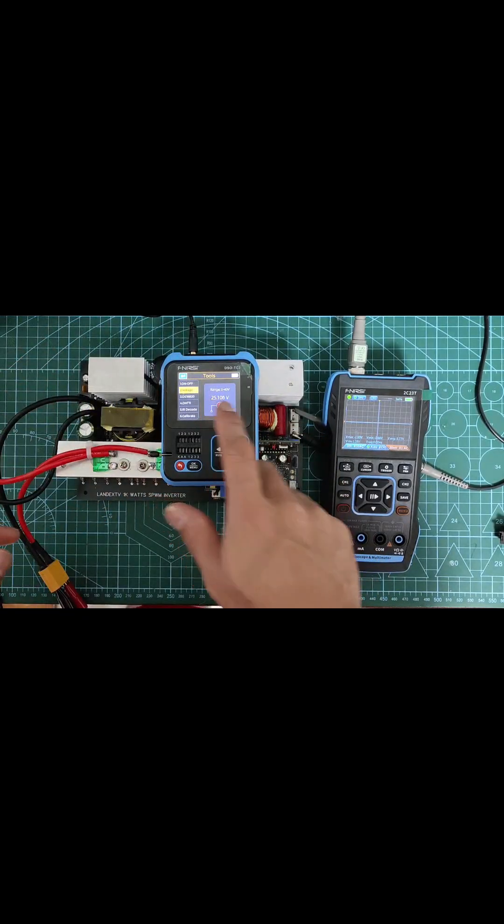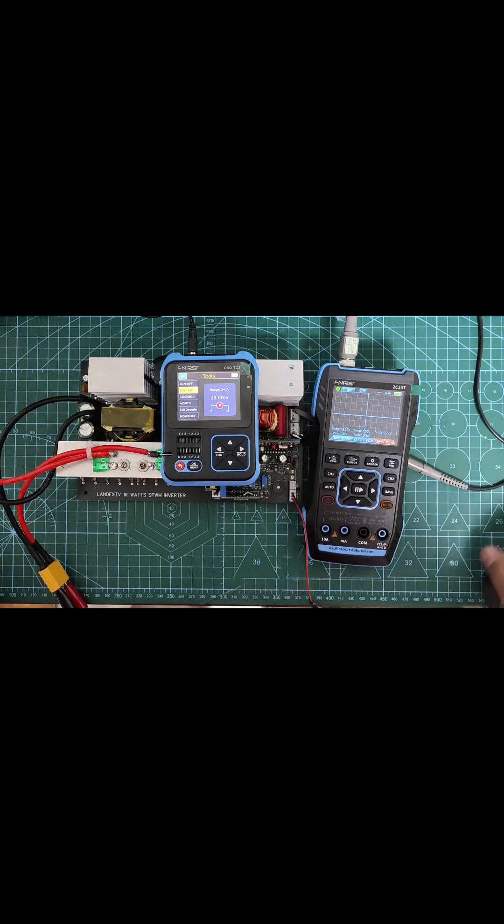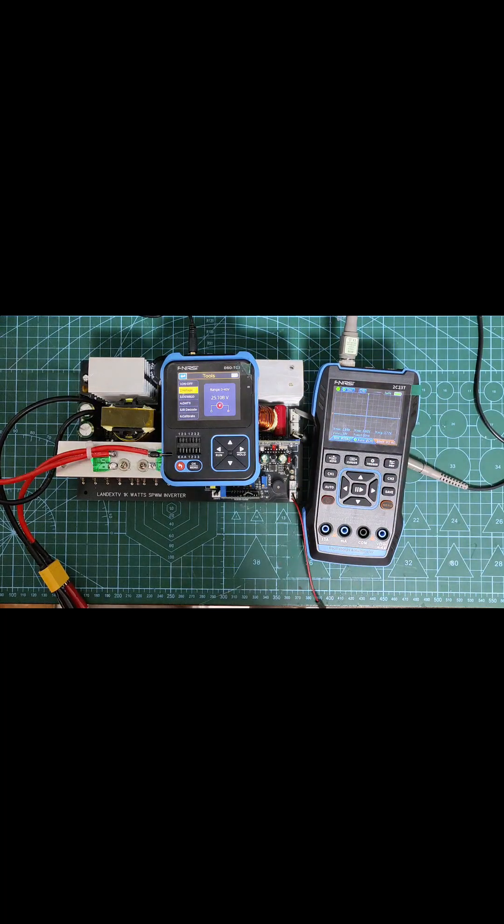Now I test it. This inverter has various protection functions, such as low voltage protection, overheat protection, reverse battery protection, overload protection, and short circuit protection.